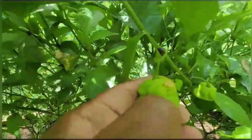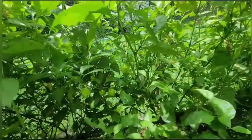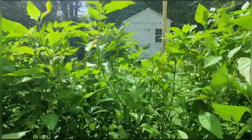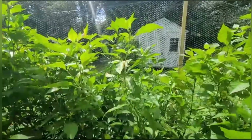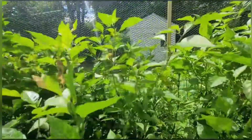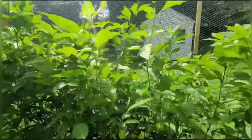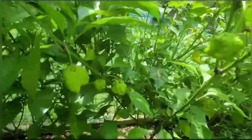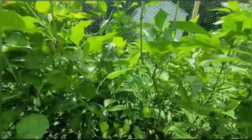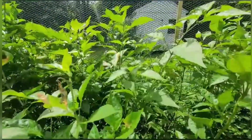Look at this one right here — that's what the vinegar did, the vinegar water. But from what they said, bugs don't like dishwashing detergent. So I sprayed the peppers themselves with the liquid detergent and I'm gonna see what happens.